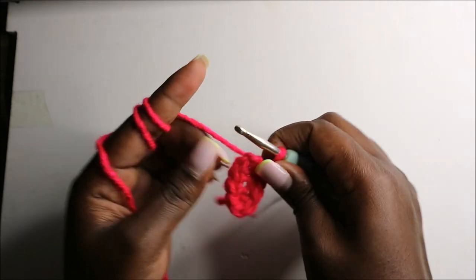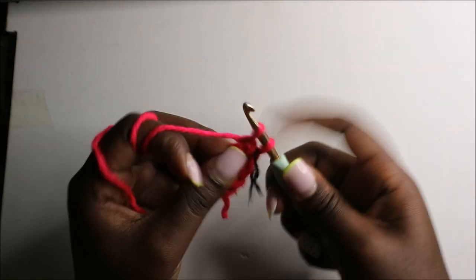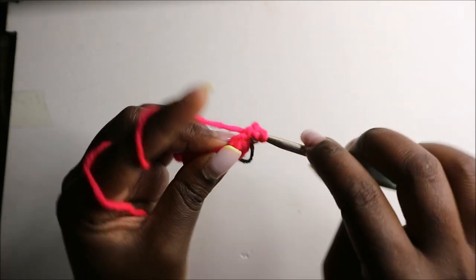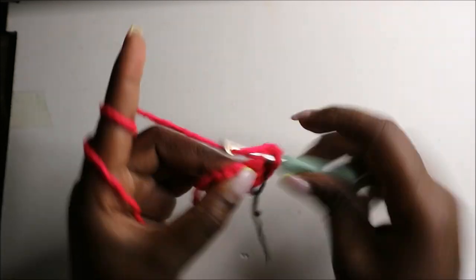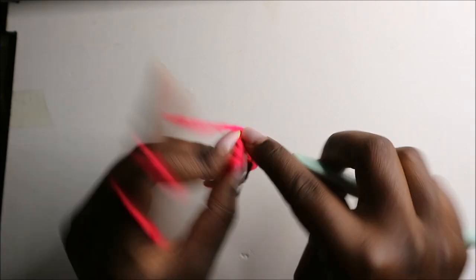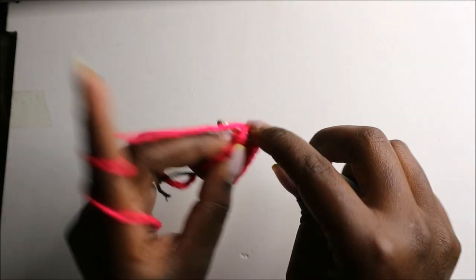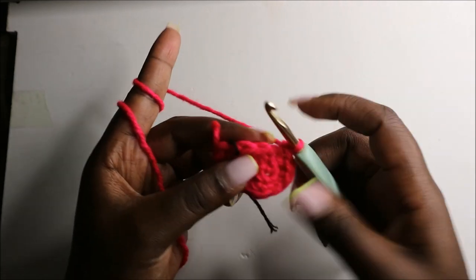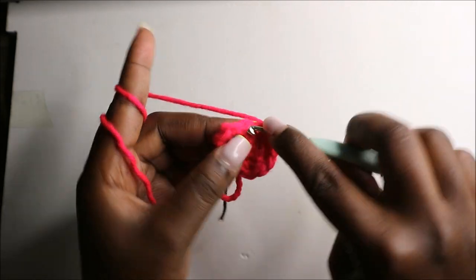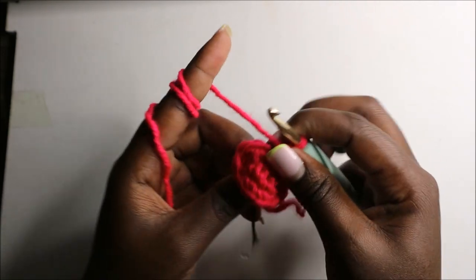In the second row we are going to start by increasing, then do four single crochets — one, two, three, four — then increase again. Then four more single crochets — one, two, three, four. Now we have a total of 12 stitches.